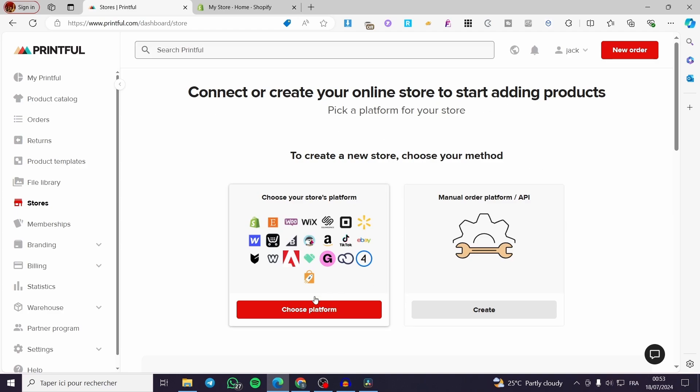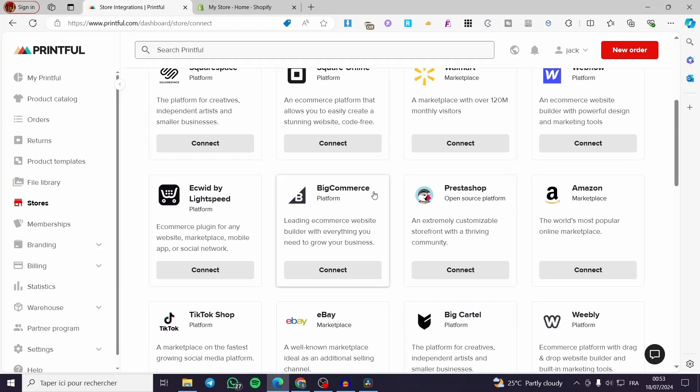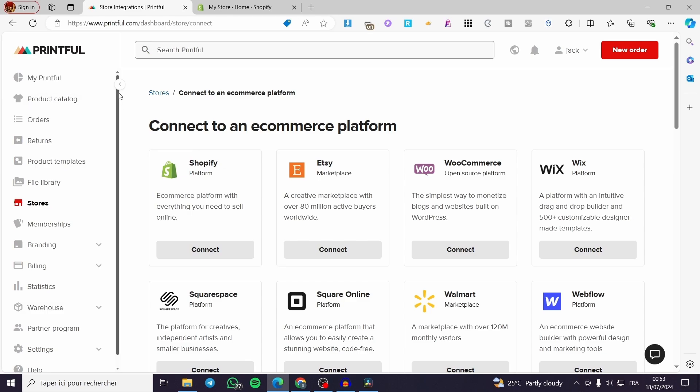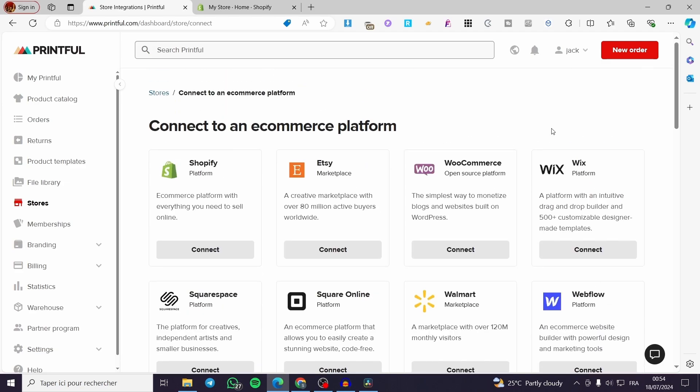Here we have the Choose Platform option. Click on Choose Platform because Shopify and other platforms are well supported within Printful. We have a lot of options here: Shopify, Etsy, WooCommerce, Wix, Squarespace, and more. Go ahead and select Shopify from these.